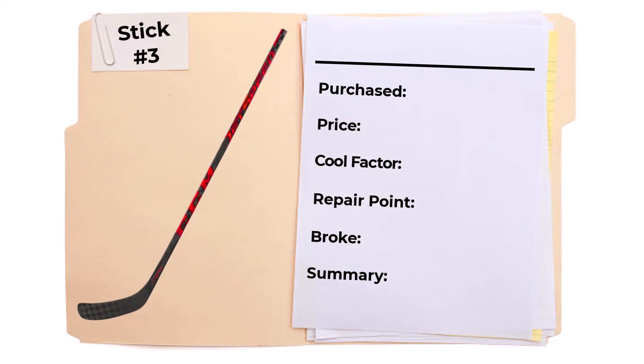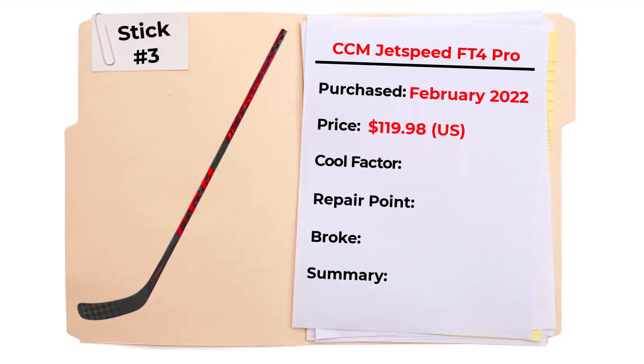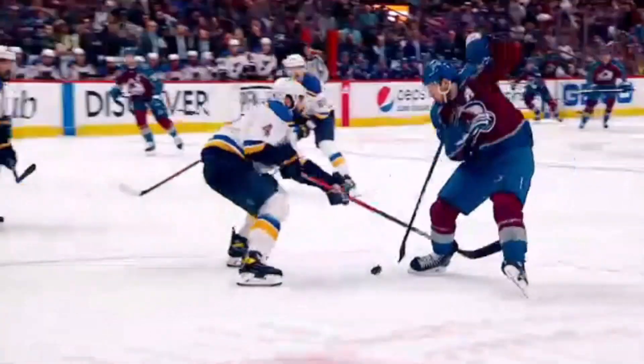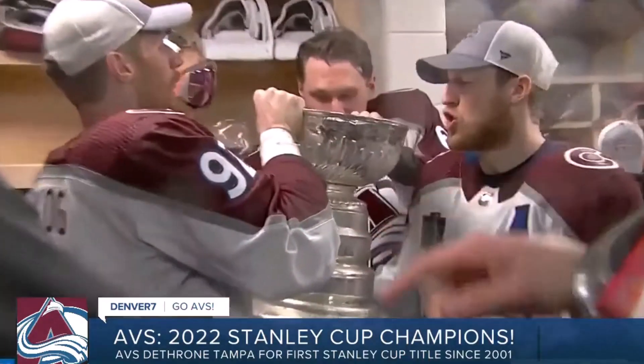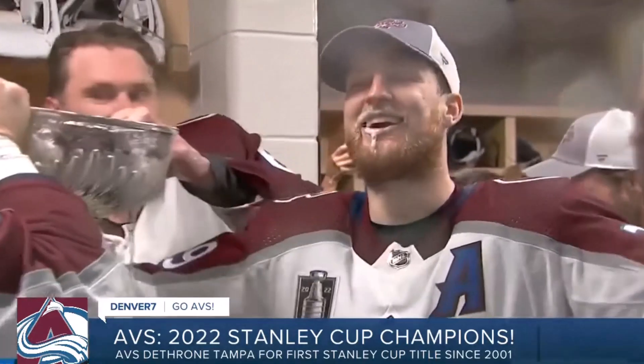The third refurb stick I purchased was a CCM Jetspeed FT4 Pro. I purchased it in February 2022 — about one month after refurb stick number two — and paid $119.98 total out-the-door; the stick was $99.99 and shipping was $19.99. This hockey stick had the name McKinnon on it. I couldn't find any other McKinnons with that same spelling in my five minutes of research, and I think McKinnon uses CCM Ripcore triggers — so maybe he tested out some Jetspeed. Who knows.